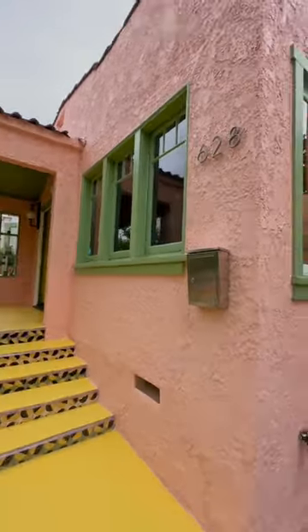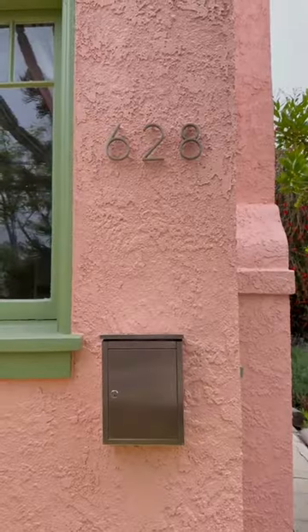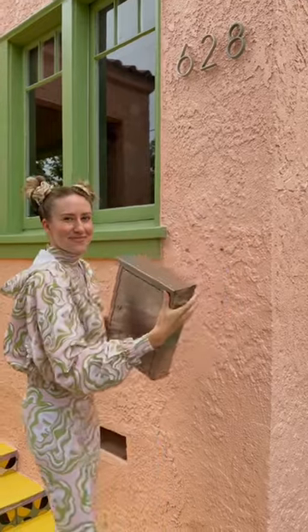Yesterday I painted my house pink, and now I'm going to add some more pops of color to match. Updating your entryway is one of the challenges for the Bear to DIY for Contest Season 2.